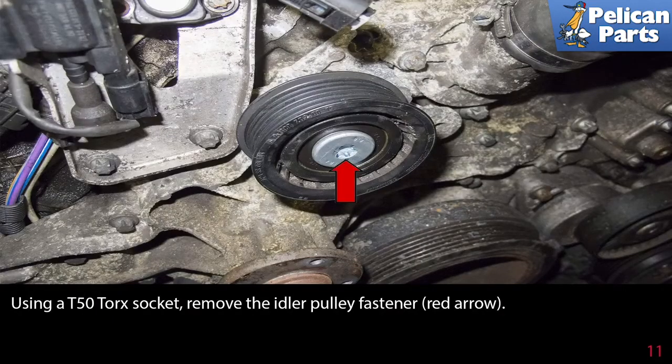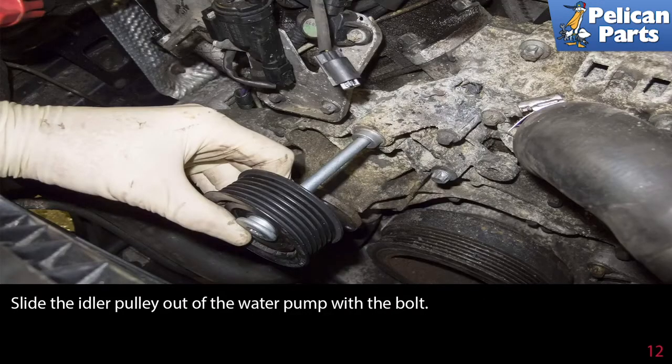Using a T50 Torx socket, remove the idler pulley fastener, then slide the idler pulley out of the water pump with the bolt.